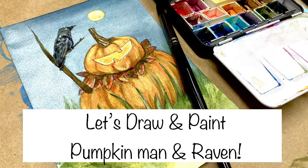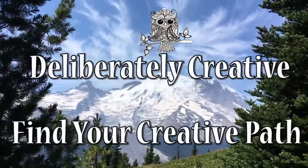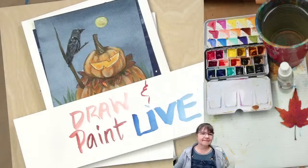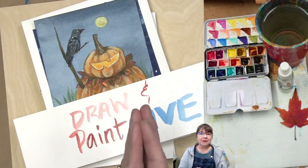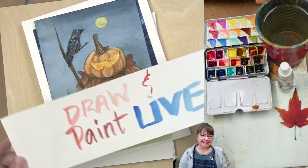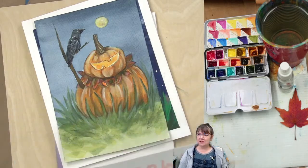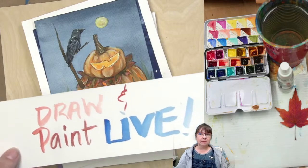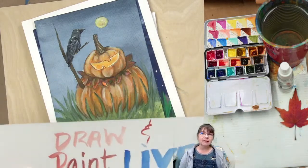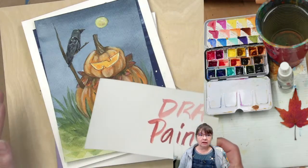We're going to be painting this really cute pumpkin man and his raven. Hello and welcome to Deliberately Creative, I'm Stephanie, and we are here with a live draw and paint. I'm really happy to see people coming in — let me know when you're here by leaving a quick comment, and we're going to jump right into this lesson. It's very easy, very straightforward.